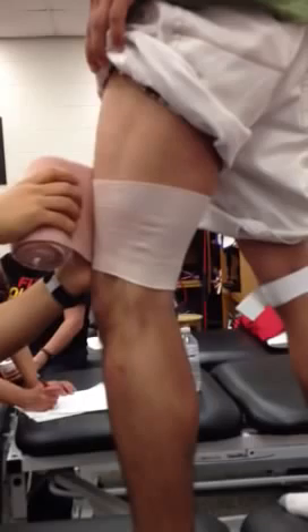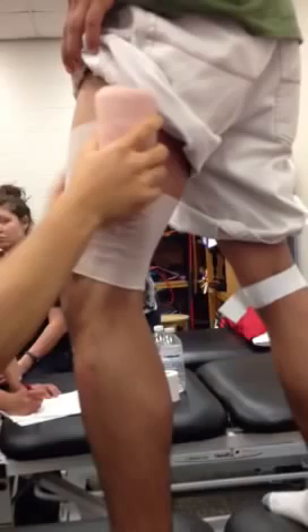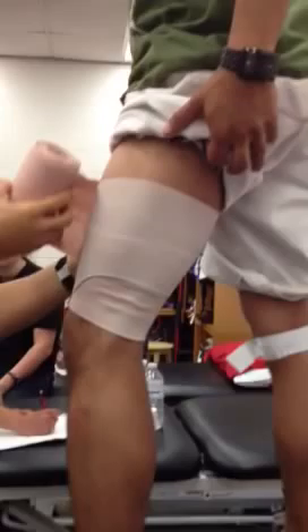I'm going to start with my quadriceps wrap. You first start by going directly around once. Remember the quad muscle has a fan-like appearance. Then I'm going to come at a 45-degree angle and around the quad. Then come at another 45-degree angle and around the quad again. You can see the 45-degree angle — I'm making my way up, shaping around the muscle.